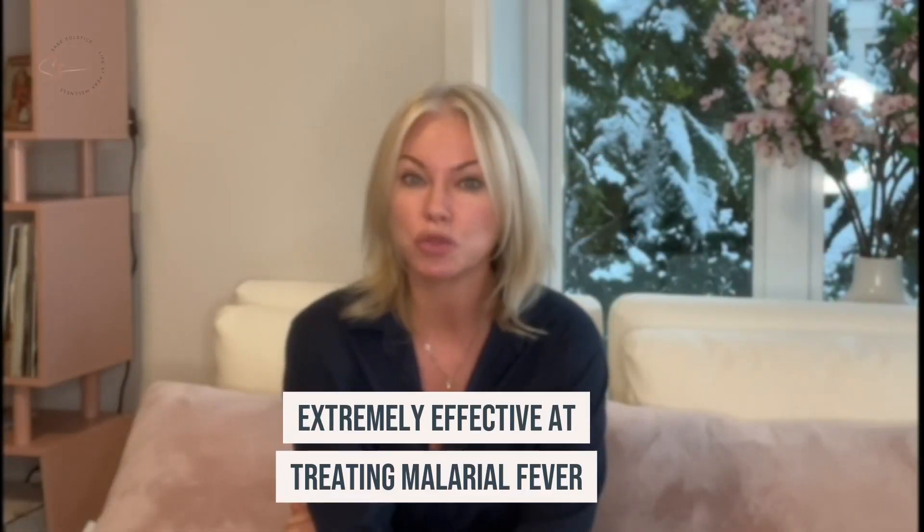NatSulf is extremely effective at treating malarial fever, as it helps remove the excess water from the blood, which is more than what the malaria parasite breeds in. Super fascinating.